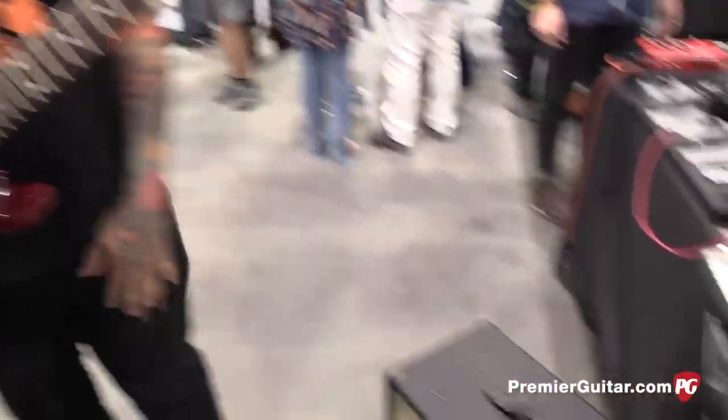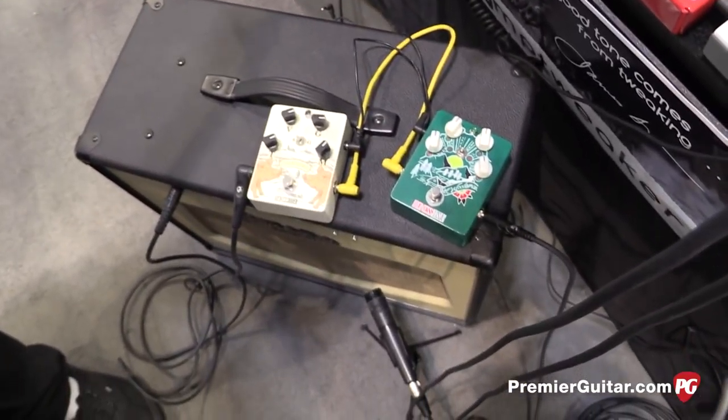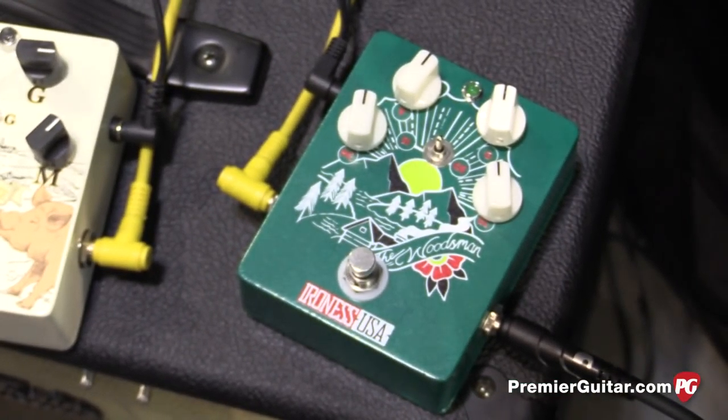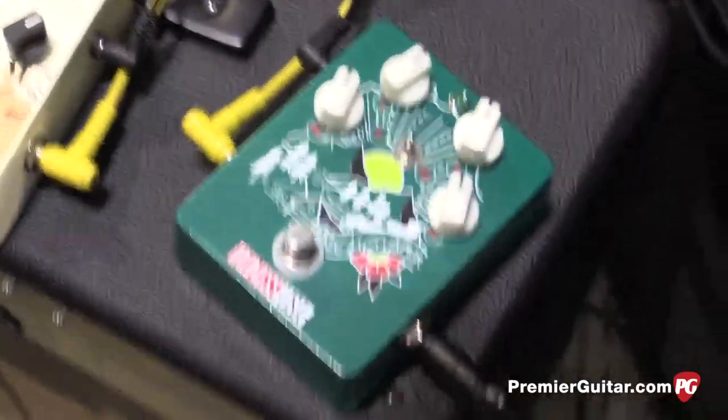Fred, you have two new pedals here — this is your whole line right now? This is my whole lineup right now. So the Woodsman I actually came out with back in November of last year. It's a distortion pedal — it's very, very big. It does a bunch of rock and roll tones. You can get kind of doomy sounds out of it too.